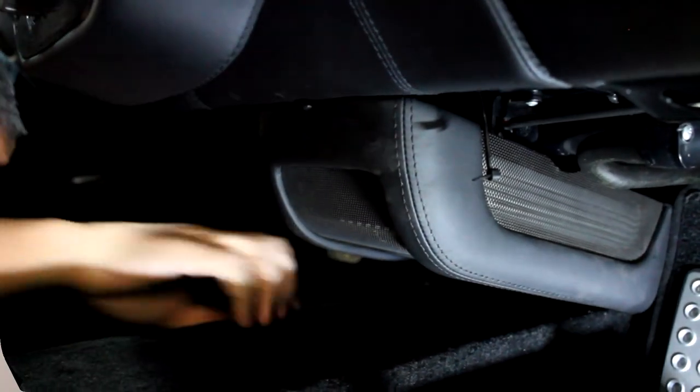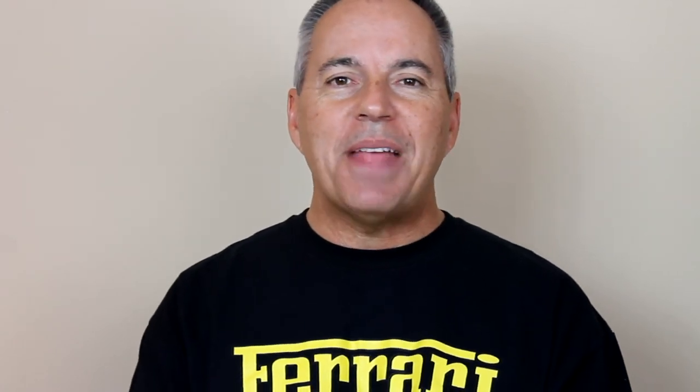And we are done! Now remember, this procedure is exactly the same for the Modena 360, 360 Spider, 430, 430 Spider, Challenge Stradale, Scuderia, and 16M. Have a great day!